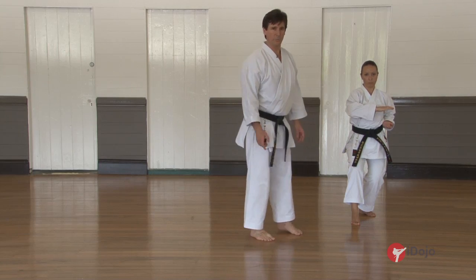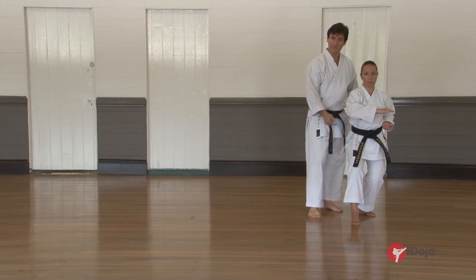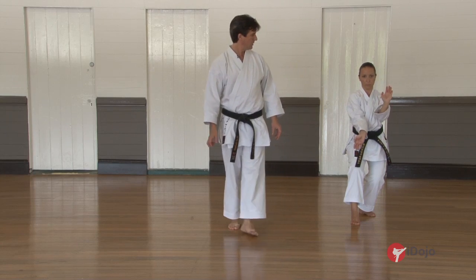This is a very difficult movement and you must drop your weight down. The final part of the movement is a pivot on the right with a Moshyuket. The block — the hand comes back.